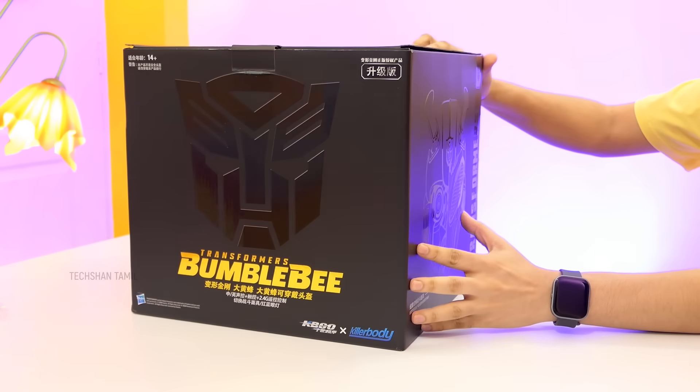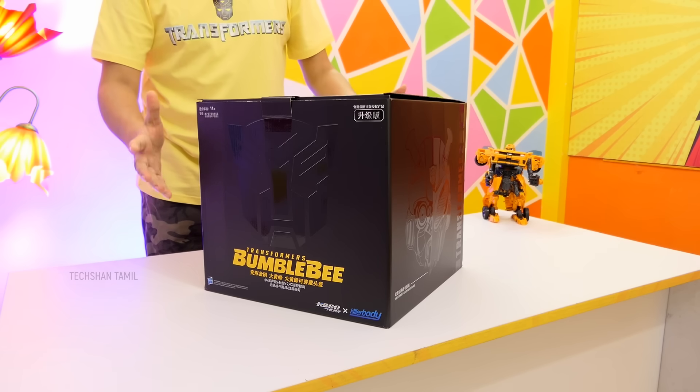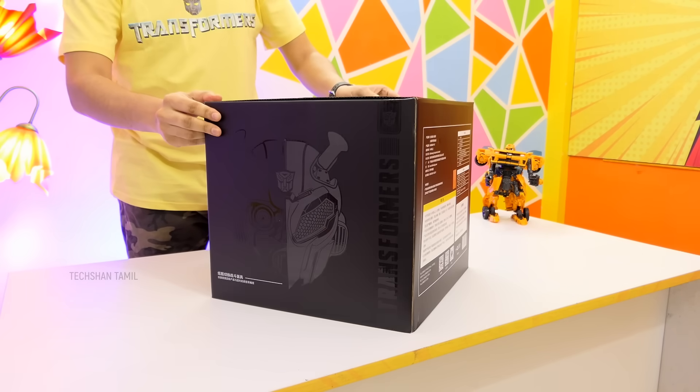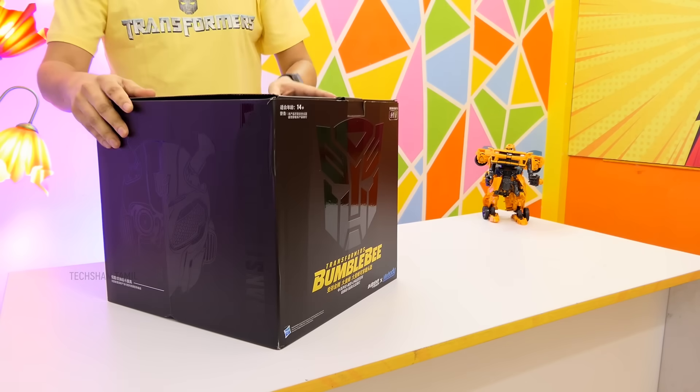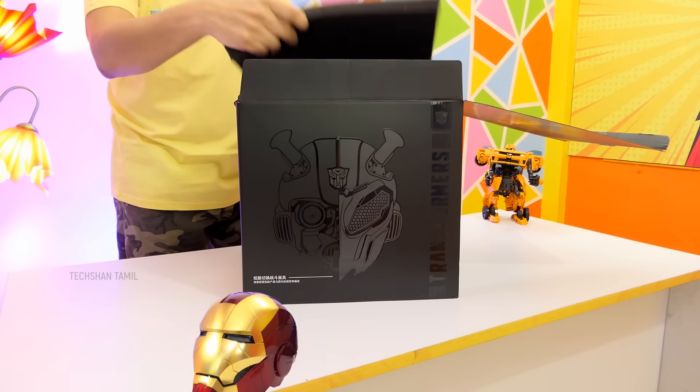This is the official Killer Body Bumblebee Transformers helmet with voice, touch, and remote control. This is the Bumblebee character's most realistic Transformers helmet. In India, this is the first unboxing — and in my helmet collectibles, I am very excited.